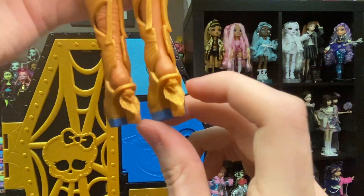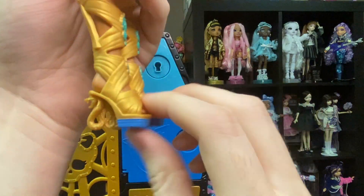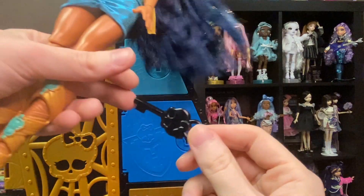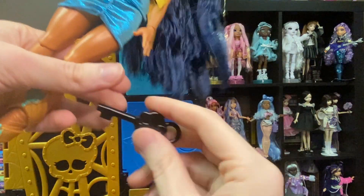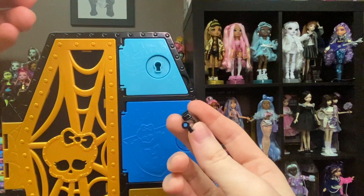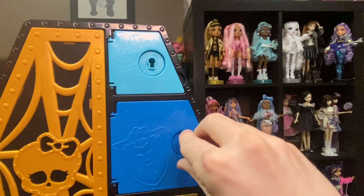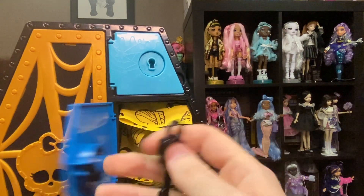I know people were complaining about a prior doll not having cool heels — well, now I have these. In the first section there was also a little key. I'm not going to do the water effect for it, but if you look at the bottom you can see it is the darker blue. You just put in the key and turn, and there you go.